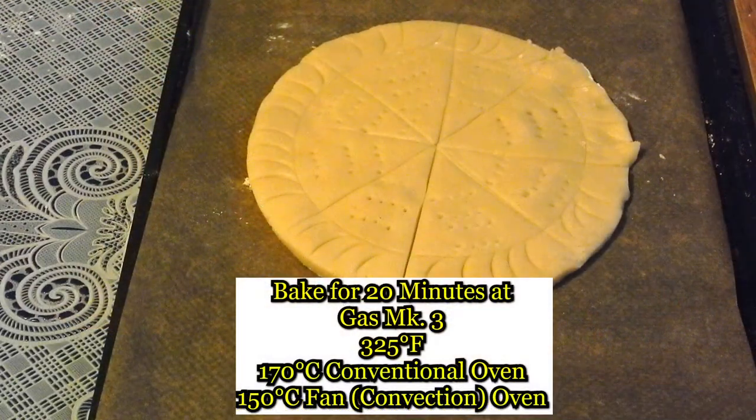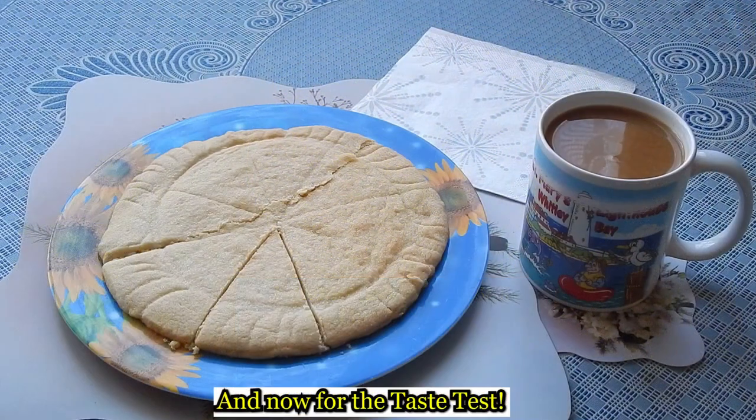Bake for 20 minutes at Gas Mark 3 — 325 degrees Fahrenheit, 170 degrees Celsius. For a convection oven, use 150 degrees Celsius. Fan convection oven.